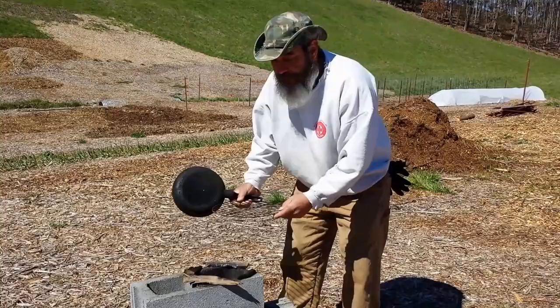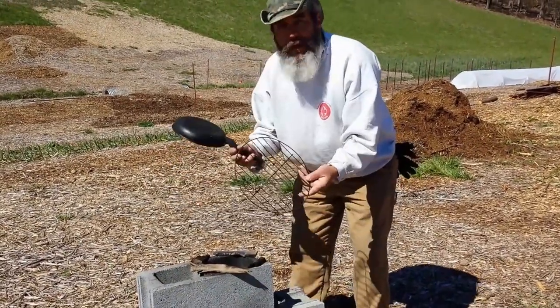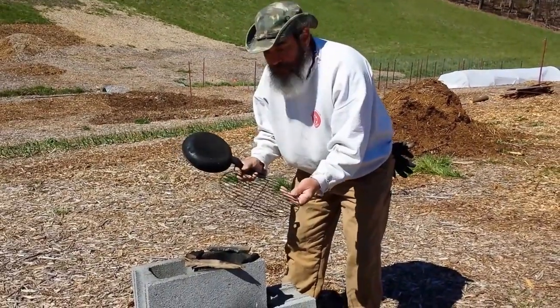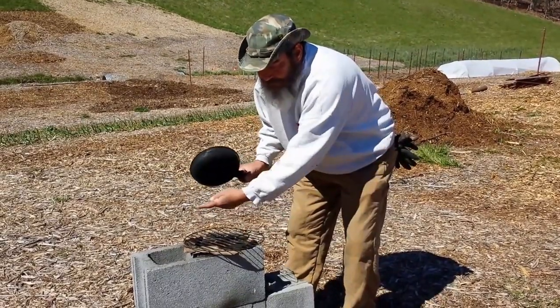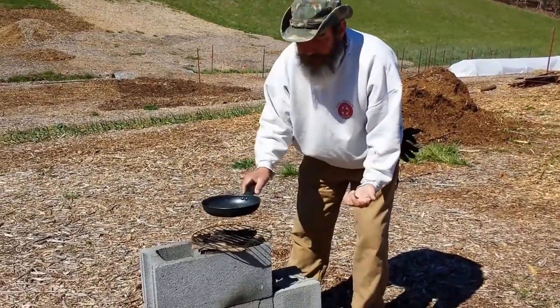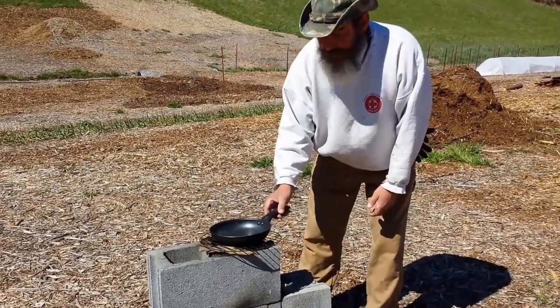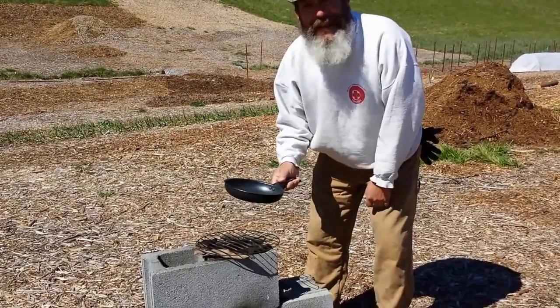We've built a small fire in here using a couple of pieces of wood. We have a grate from an old Weber-type Smokey Joe grill, and we put the grate on so it allows air to escape — otherwise if you just put the pan right on top, it's liable to choke out the fire. And that's it — put the pan on there and we're ready to cook.